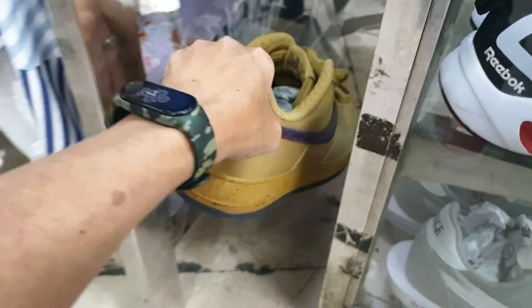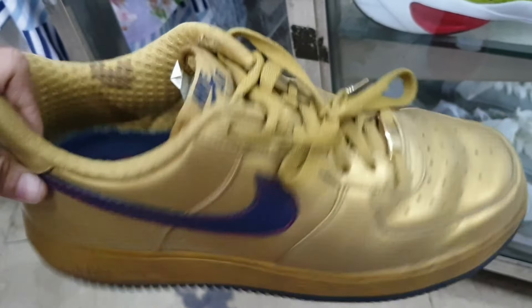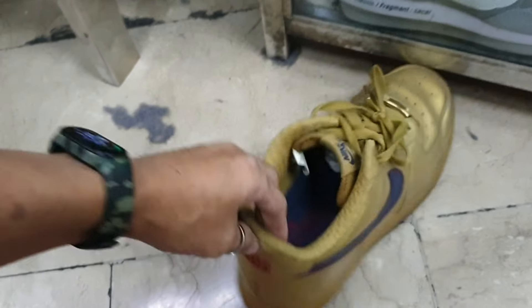Tapos ito — Nike Air Force 1, ganda ng colorway — gold! Baka magustuhan nyo ito mga idol. 1885 lang. Ganda o!